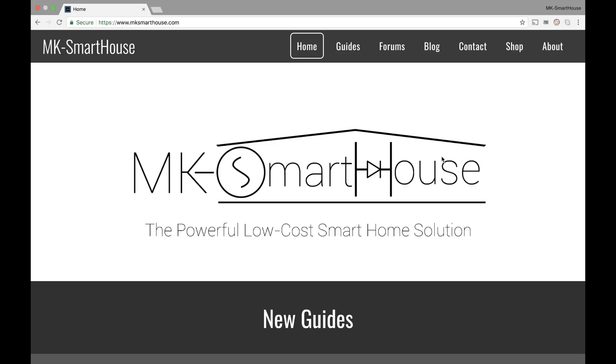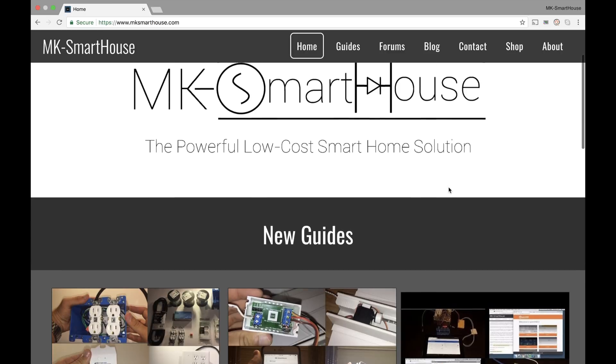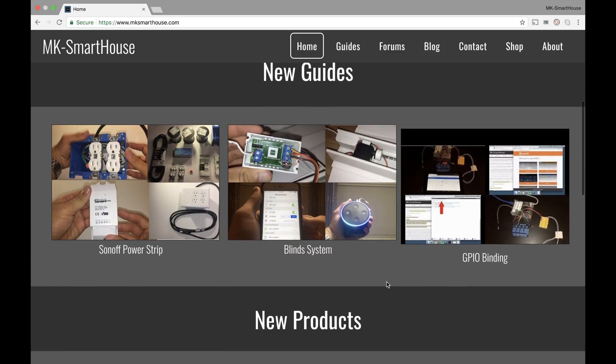If you guys have any suggestions at any point in this video, go ahead and leave a comment down below or go on to the new forum — I'll show you that later. So this is the homepage. You start off with a nice big MKSmartHouse logo telling the audience what it's about. It has the new guides and the most recent guides I made: the Sonoff power strip, the blind system, and the GPIO binding. Obviously these will change when I make new guides.